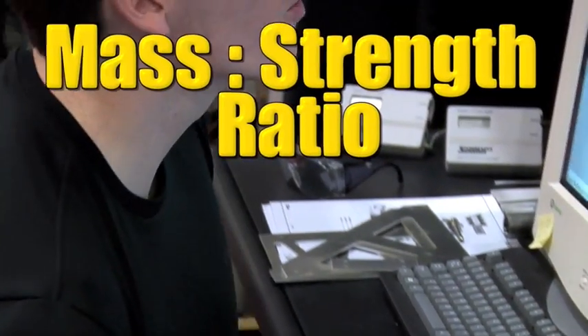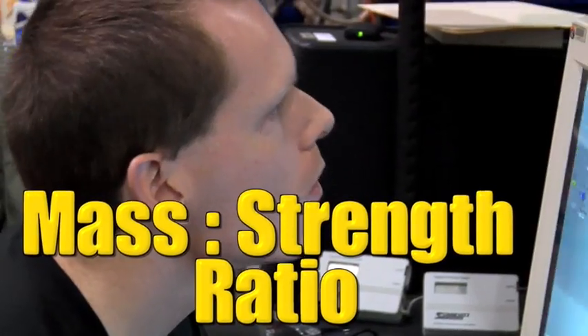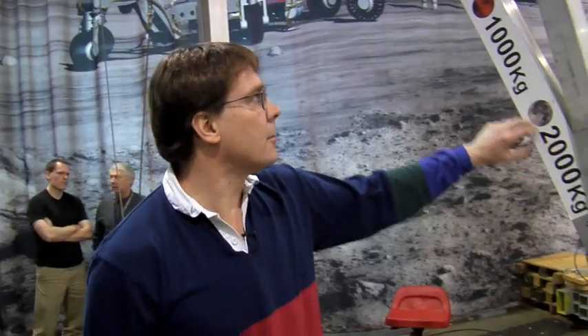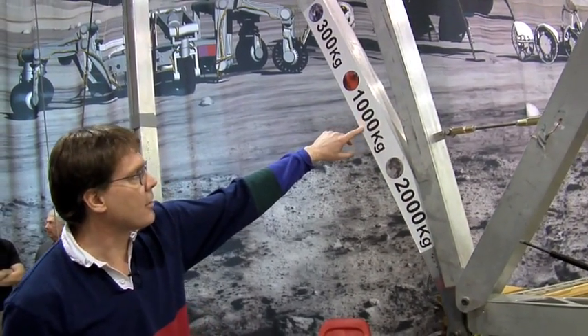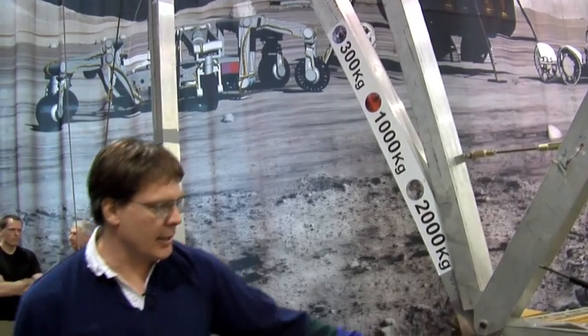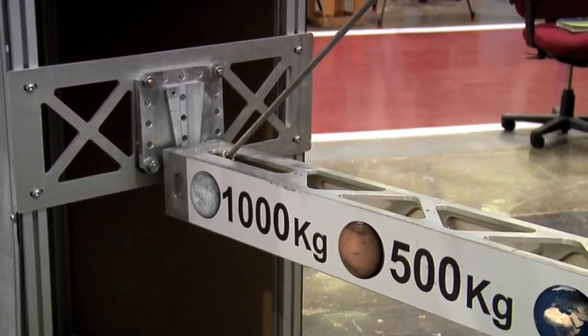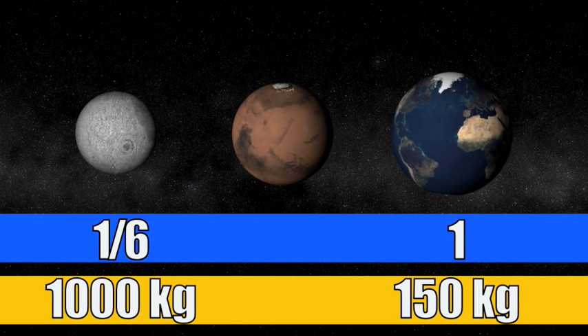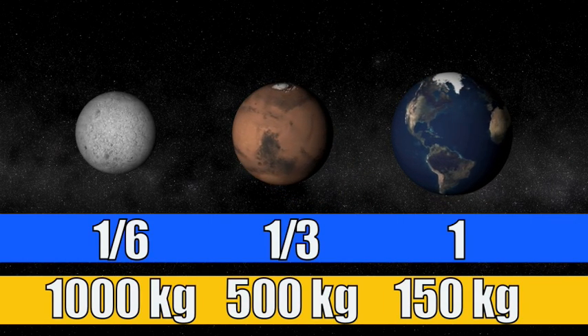Engineers are looking for the most efficient mass-to-strength ratio. The device has the capability to lift two metric tons on the moon, 1,000 kilograms on Mars, or 300 kilograms on Earth at the elbow, and about half that at the tip. Remember, the moon's gravity is one-sixth of Earth's, and Mars' gravity is about one-third of Earth's.